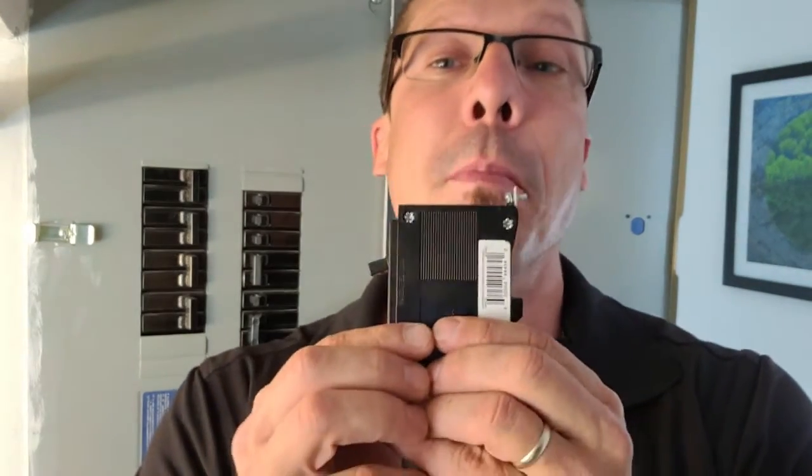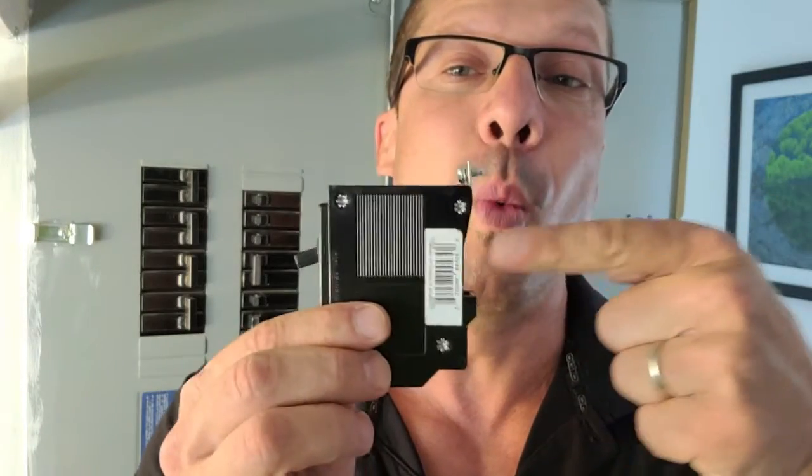Hey, this is David of Inspect Canada. One very common deficiency that we find inside electrical panels are double tap breakers. Here I do have a breaker. Most breakers will only take one wire. There are some breakers out there that will take two wires, but this is not one of them.